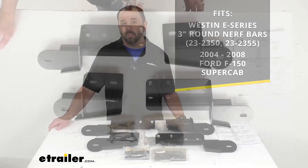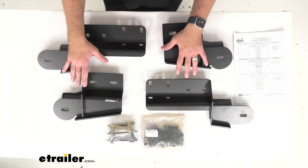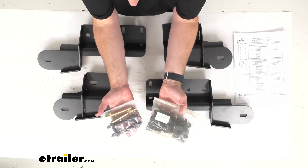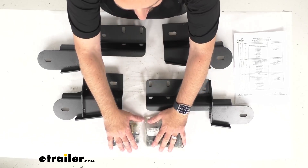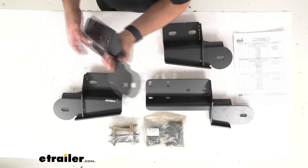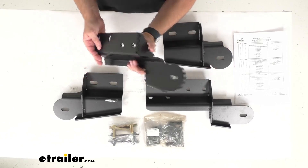This hardware is the direct replacement from Westin, so the brackets and the mounting hardware here is going to be just like that original hardware kit. You're not going to have to worry about compatibility issues, fitment issues, or anything like that.